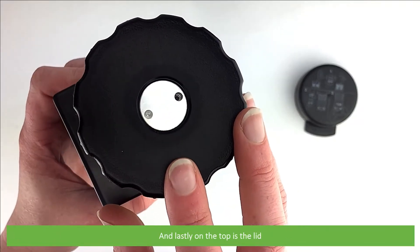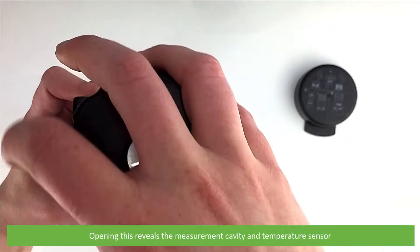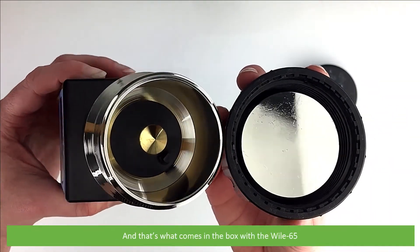On the top is a lid. Opening this reveals the measurement cavity and temperature sensor. And that's what comes in the box with the Wiley 65.